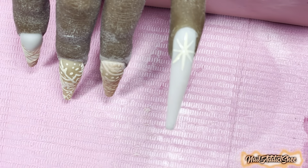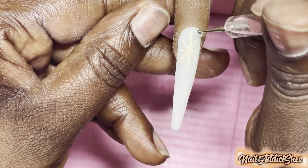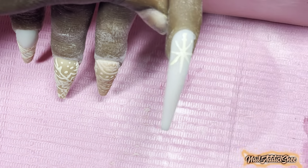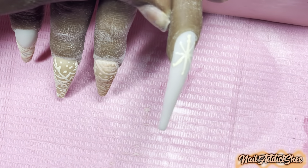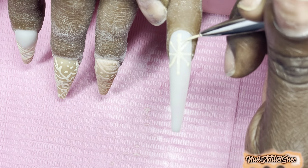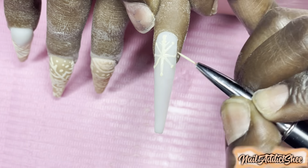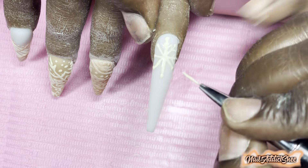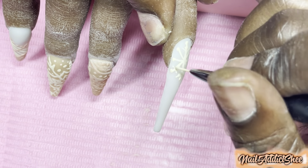For the last nail I'm going in again with a small snowflake at the top and then adding some extras towards the bottom to complete the set. I try to clean the hand up as much as possible, and I apply some cuticle oil to her off camera. I'll be back in a moment with the final look.